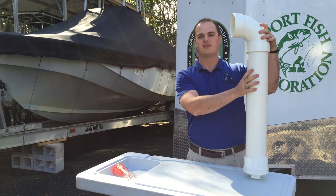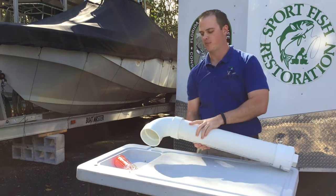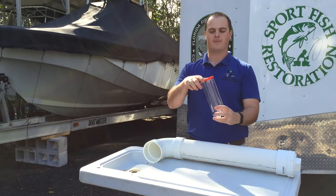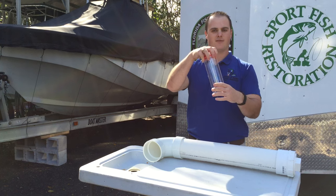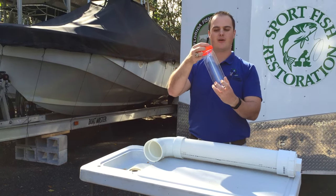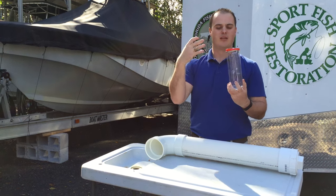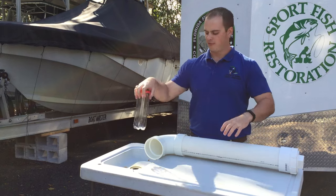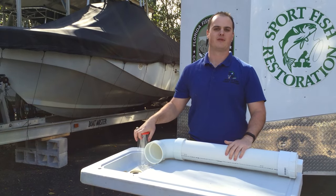Now if for some reason you think this is too big for you, you can build a more personalized model, like this tennis ball container, which we have taken off all the wrapping from and just zip tied the top. This fits very well in your pocket and on a boat — it keeps everything contained and keeps it from blowing around. These are two different ways of keeping your monofilament fishing line together.